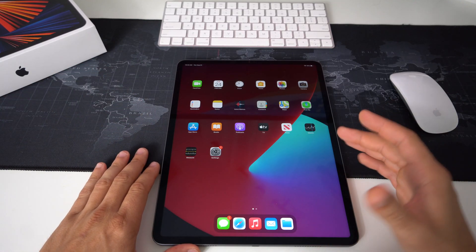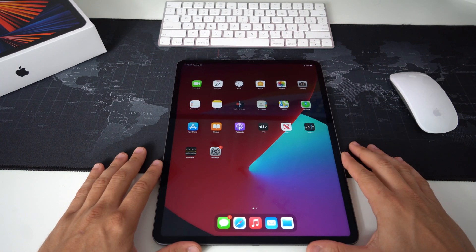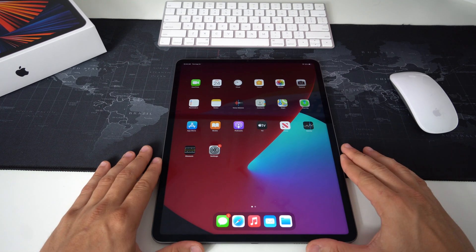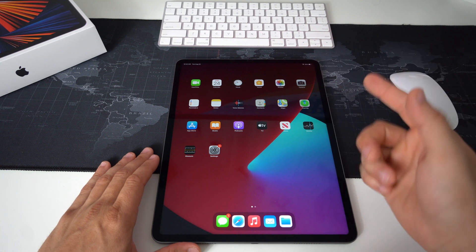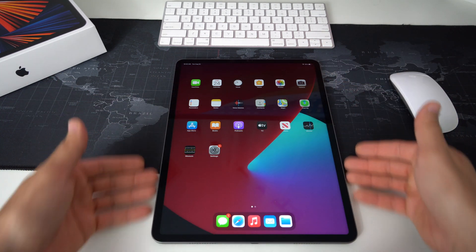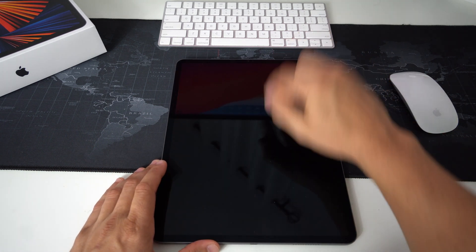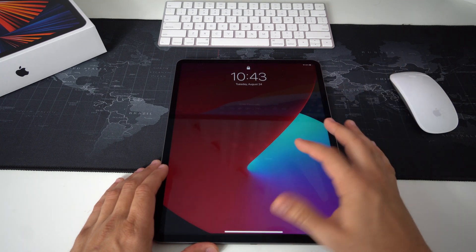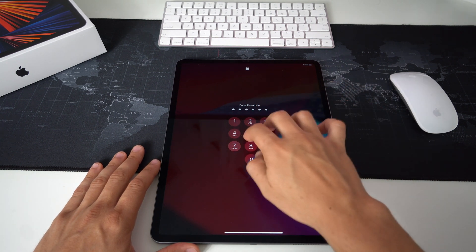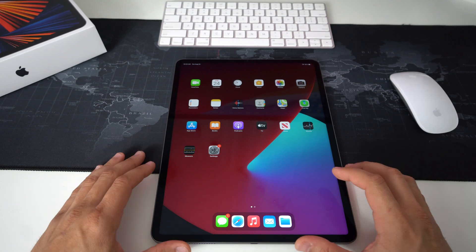In this video I'm going to show you how to quickly factory reset your Apple iPad Pro — this is the one with the M1 processor from 2021. I'm going to show you two ways to factory reset it. First, through the Settings if you can get into your iPad. If it's locked with a password, I'm also going to show you how to reset it without being able to get in.